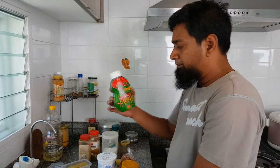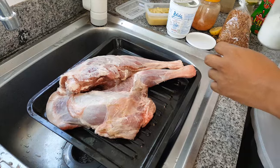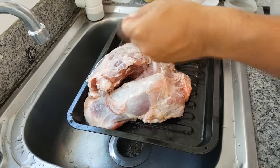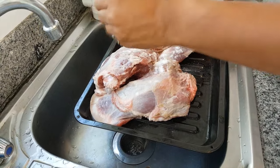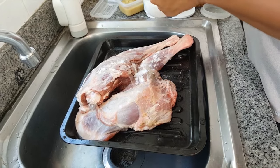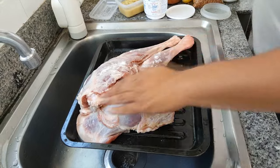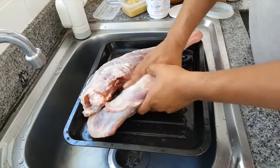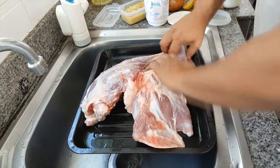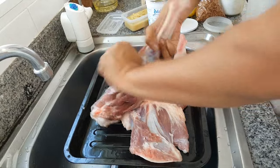No need for sugar because when you put the ketchup it already has sugar. First I start with some salt — I put about one teaspoon of salt for both pieces. Then you have to massage it into both sides of the meat very well and very smooth.